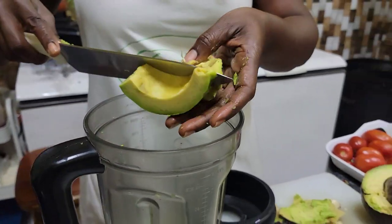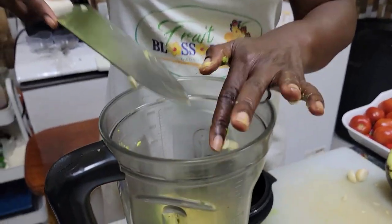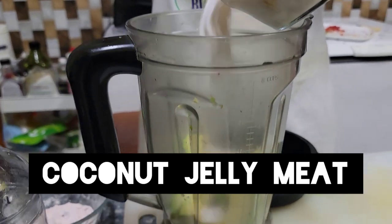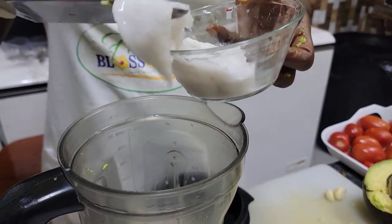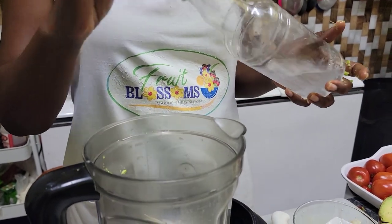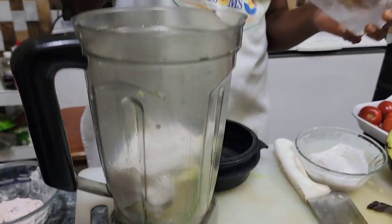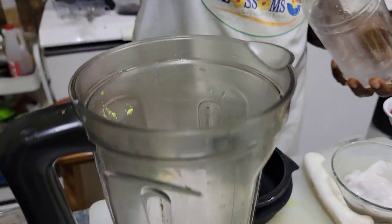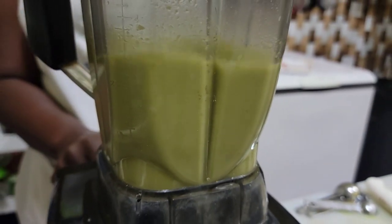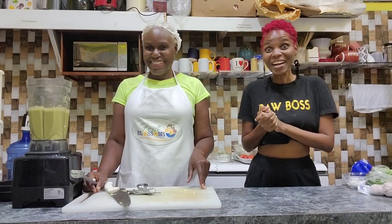We're going to put our avocado in the blender, add our garlic, and add our coconut jelly and coconut water. Give it a blend and the avocado sauce is done.